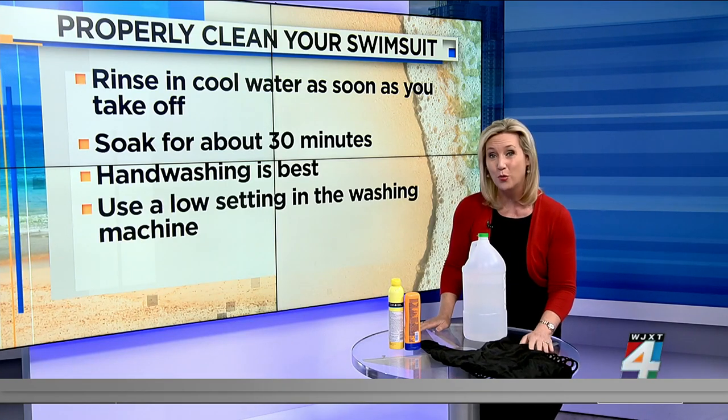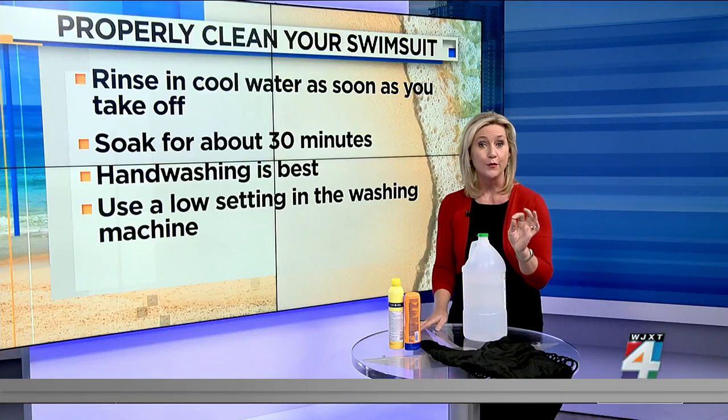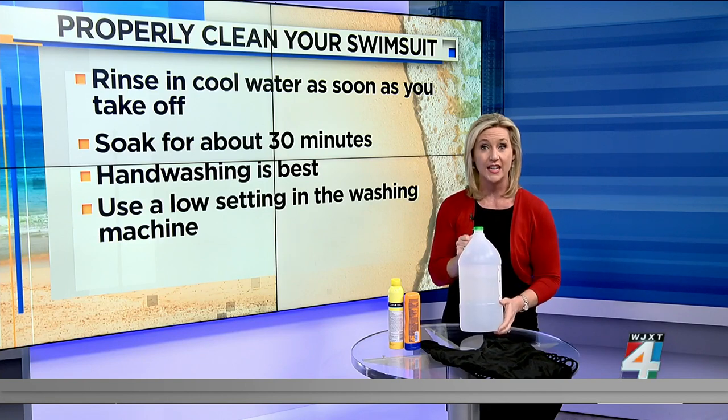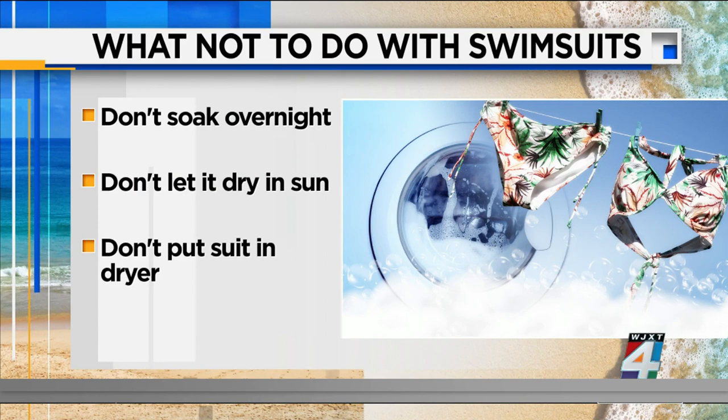But you can still wash it in the washing machine — just make sure it's on a low setting. If your suit still feels or smells a little off, try using a splash of white vinegar instead of laundry detergent. Now there are a few things you should not do when it comes to your swimsuit.